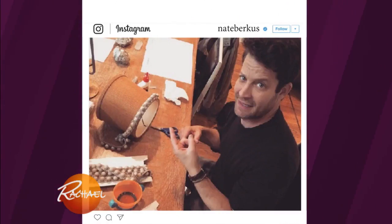All right, so the first Instagram — much to the delight of your producers — is that I always say I hate doing DIYs, so you can see it in my expression.